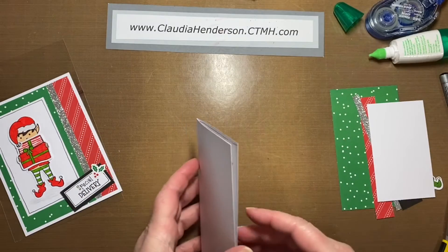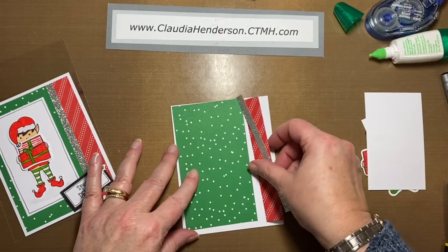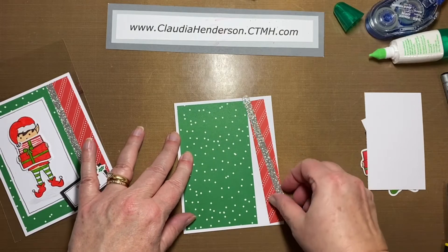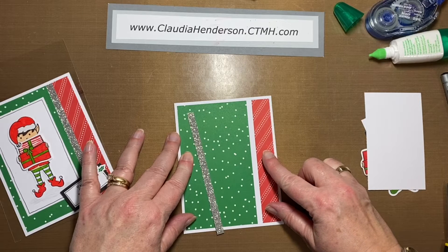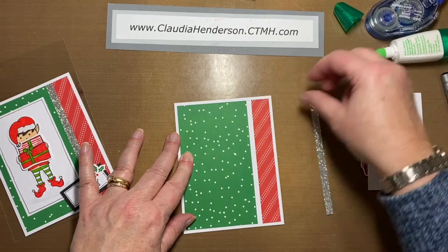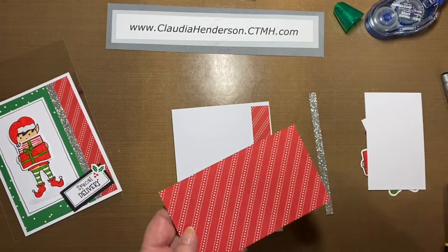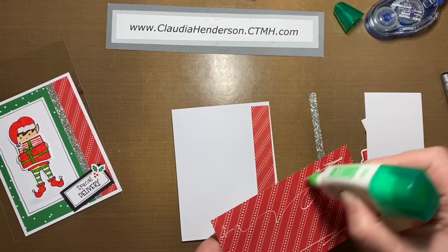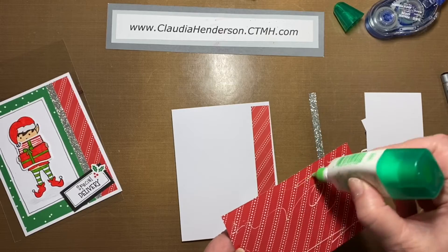First we need this green paper and the red one. Lay them out so you know how far to adhere them. There's a little white frame around the pieces, so don't pull it all the way to the edge — make sure you leave a little frame. The silver piece should cover up the seam. Let's adhere the green one first. As you can see it's double sided, so you can decide if you want to use the red part for the big piece and the green for the little extra — that's up to you.